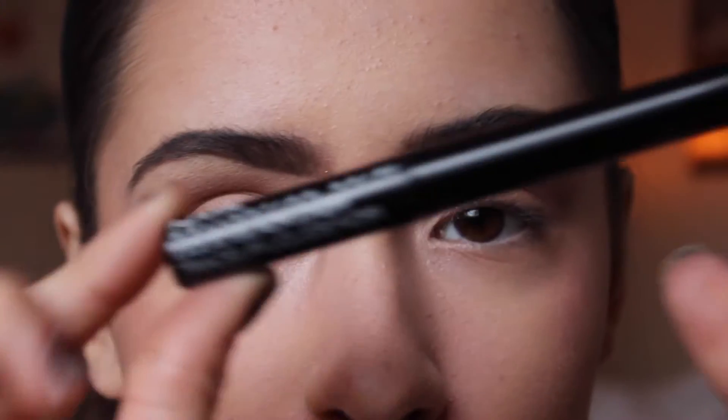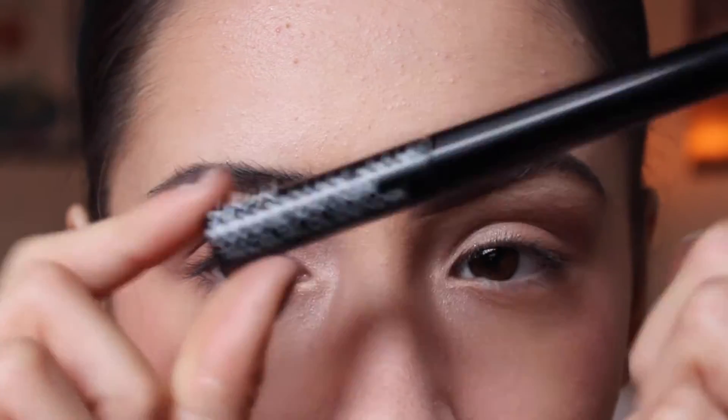I use NYX liquid eyeliner — it's cruelty free, super good, and I love it. You can just see my eyes moving when I'm talking, which is great. So let's jump in!